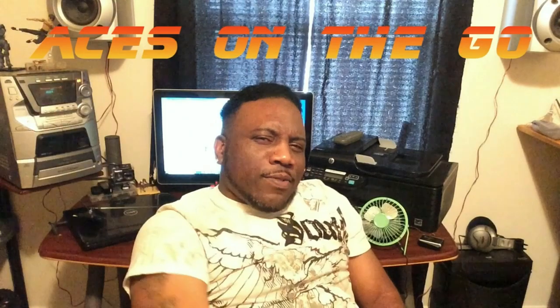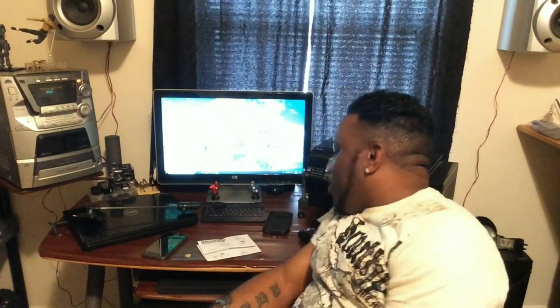What's up guys? This is your boy Aces for Aces on the Go! Let me tell y'all what happened with my camera, the Roto Cam. I'm going to tell y'all the whole big scoop about this thing. I was happy in some parts and disappointed in a couple parts.